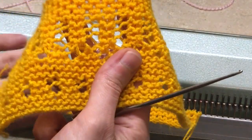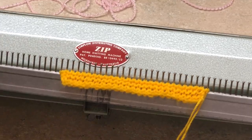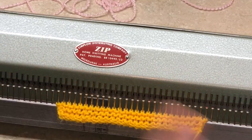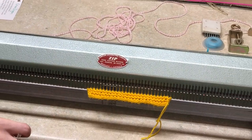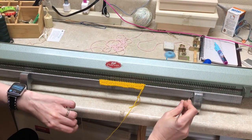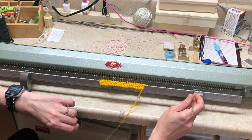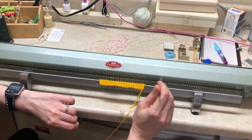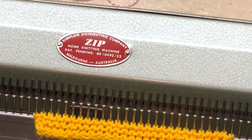Let's start with this one over here. For any hand manipulation — stitch transfer and so on — you want to position your comb correctly. You have two slots on your machine: one is closer to the moving hooks and the other pair is closer to you. For stitch manipulation, you want to move your comb out to the pair of slots that are closer to you. For the actual knitting rows, you move them back closer to your machine.